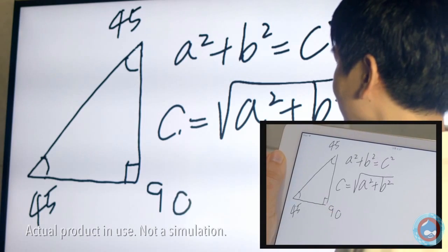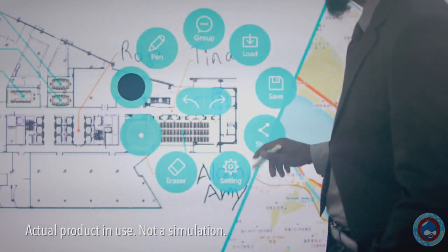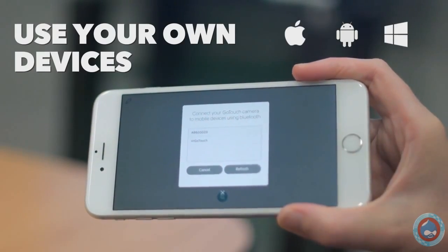Whether you're all in the same room or thousands of miles away, connected by the internet. And of course, you can keep and share what you create. Setup is easy — download the app and pair GoTouch with your smartphone or Windows PC.